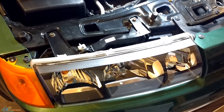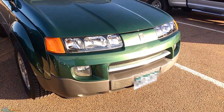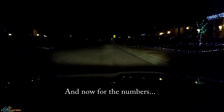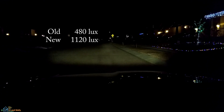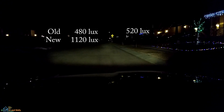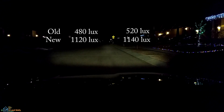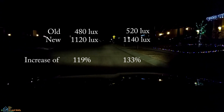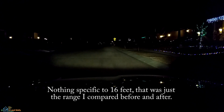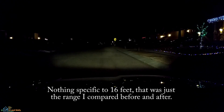And a three-year-old almost did it. There's the finished product — it makes the car look a lot newer. This is with the new headlamps but the same light bulbs. On the driver's side, it went from 480 lux to 1120 lux, and on the passenger side it went from 520 lux to 1140 lux. That was measured with a cell phone from about 16 feet in front of the headlights — nothing scientific, but we're seeing brightness pretty much double just with new headlamps and the same old light bulbs.